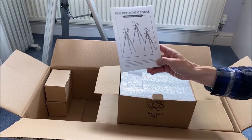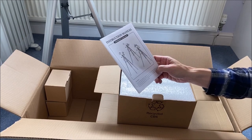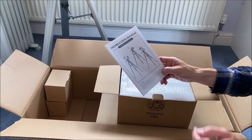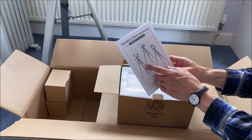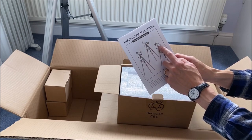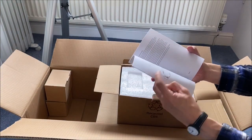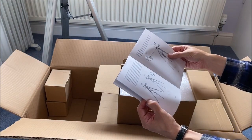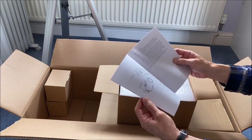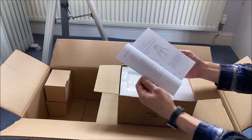We've got an instruction manual, and it looks like it covers the three models in the StarQuest range — the Maksutov that we're looking at here, a refractor, and also a reflector telescope. It's about 20 pages of instructions, probably half a dozen pages per model.